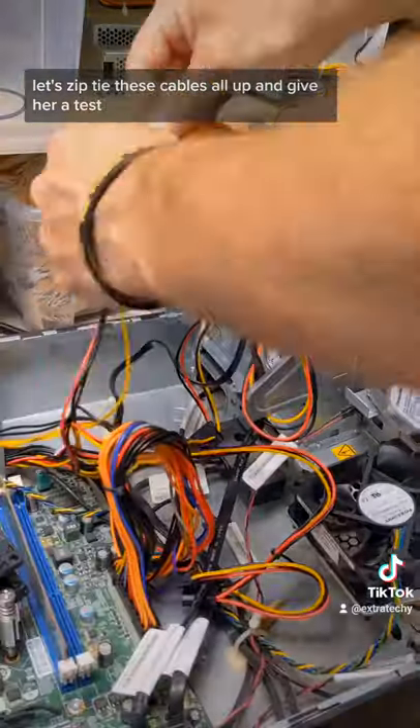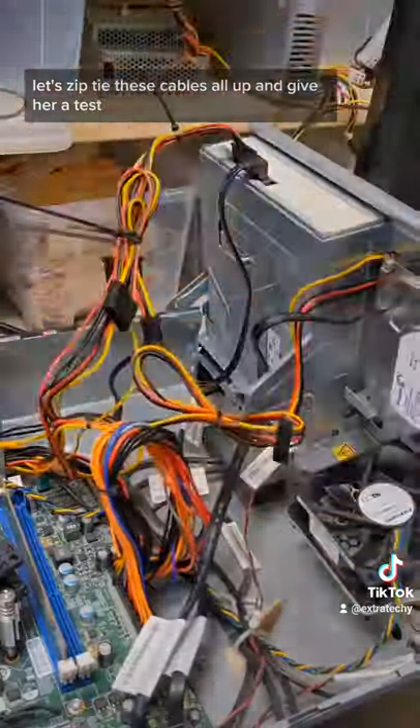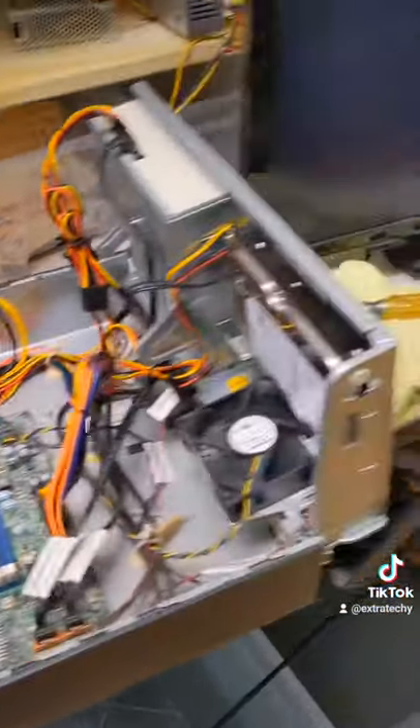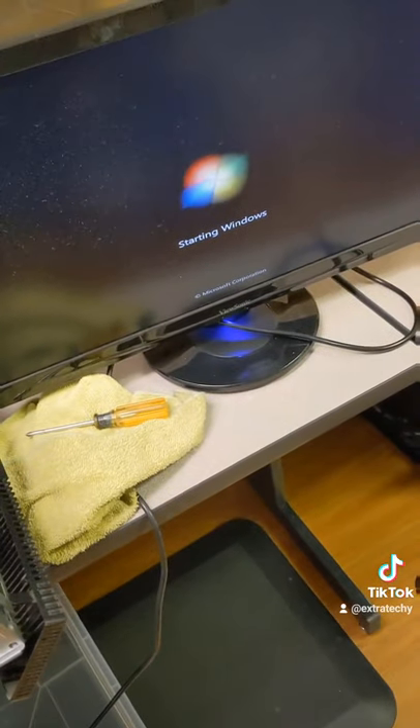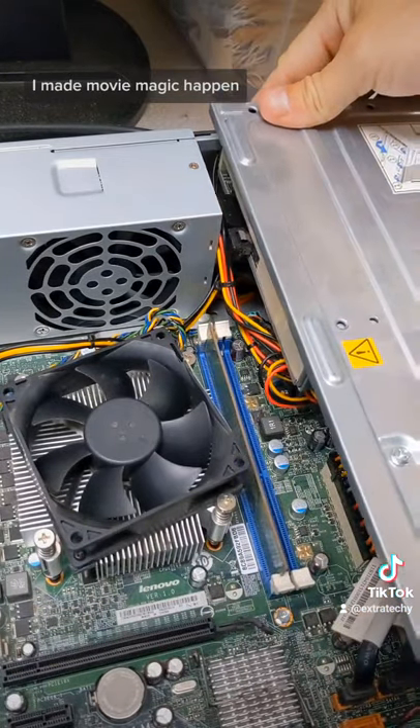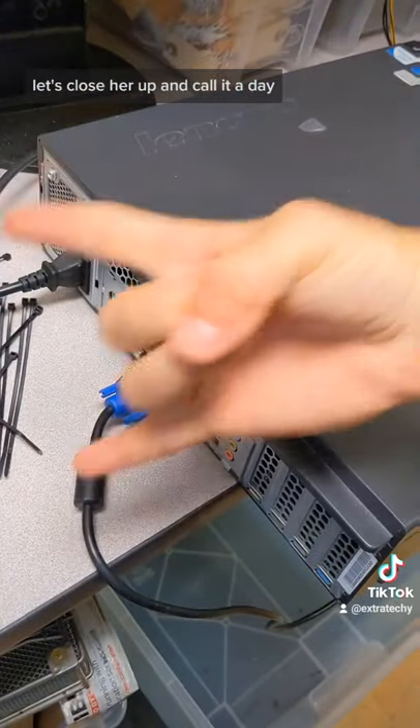Let's zip tie these cables all up and give her a test — she lives! Obviously it doesn't load that fast, I made movie magic happen. Let's close her up and call it a rock on.